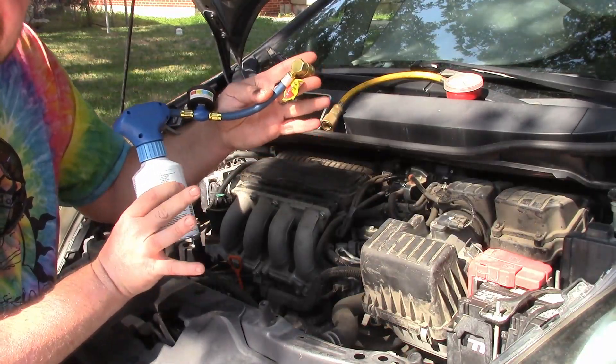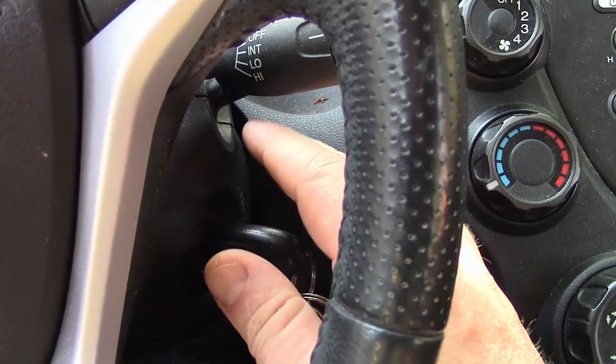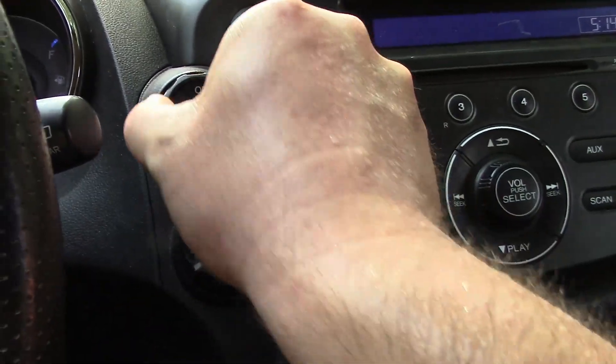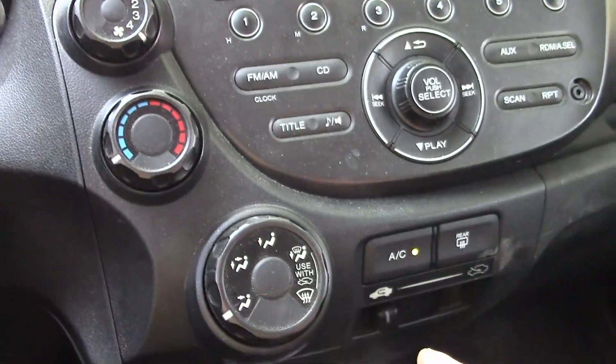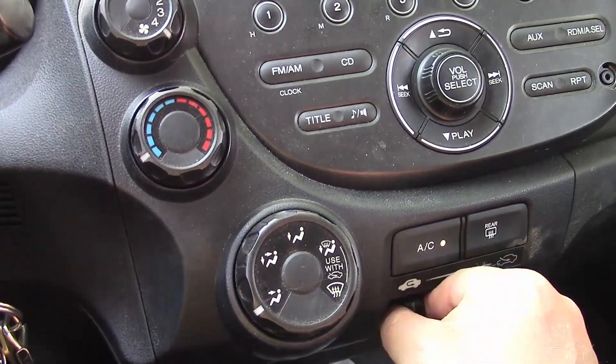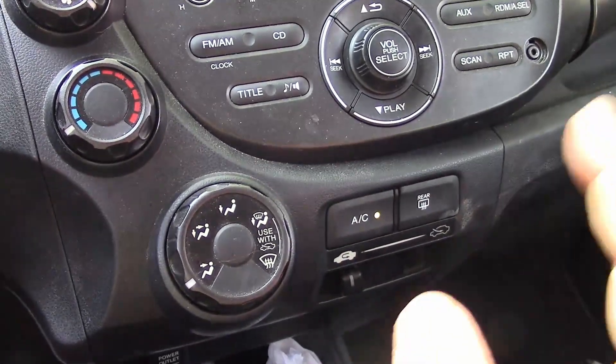For this repair of adding just a little bit of refrigerant to a system that works but didn't quite have capacity, we're going to start the car, turn the air conditioner on high, set recirculation or fresh air — it probably doesn't matter as long as you have the windows down — but we want the car working as hard as possible.